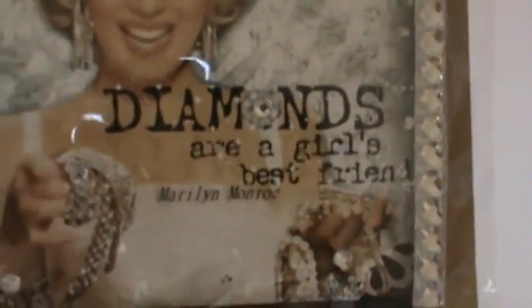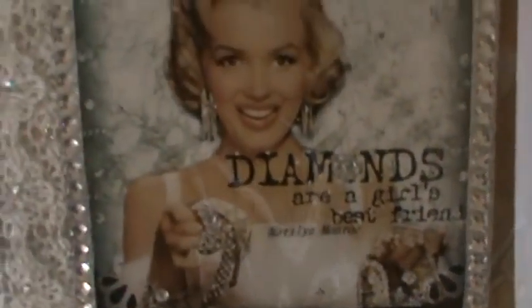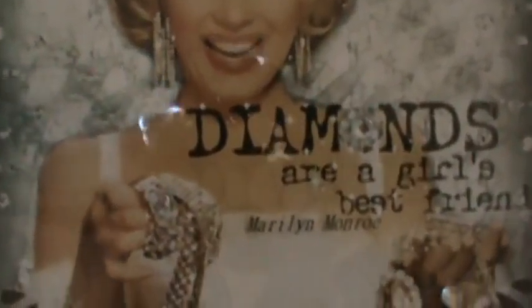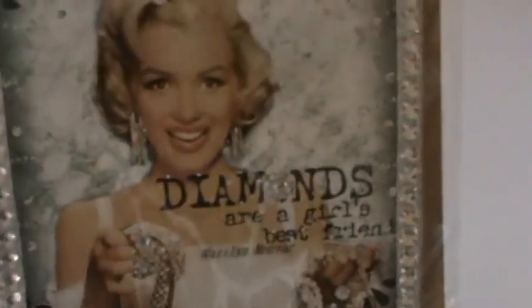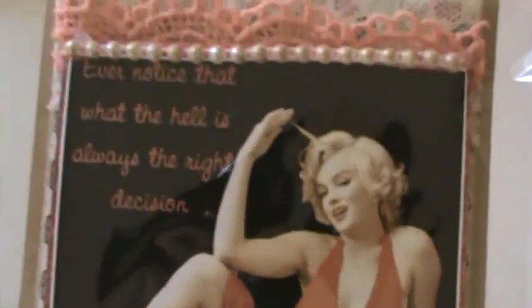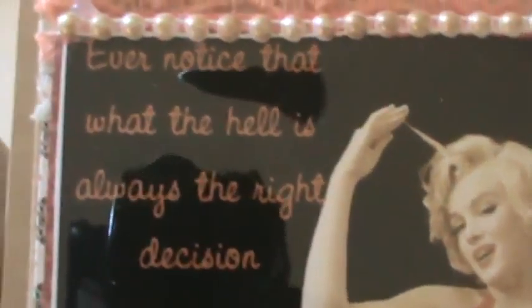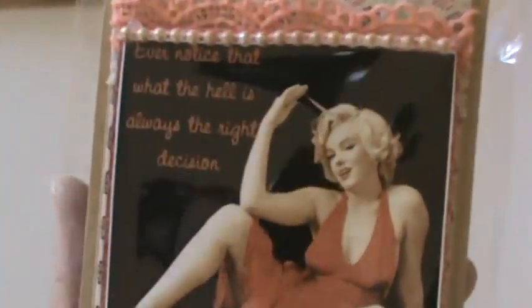Another one from Val — the quote almost looks like it's embossed, I can't tell through the plastic. 'Diamonds are a girl's best friend' — and there's obviously lots of bling and diamonds going on, in her hair and jewelry. Really pretty, love it. And then this one I'm particularly fond of because of the quote: 'Ever notice that what the hell is always the right decision.' I agree with that — and I love the red dress. Really pretty.